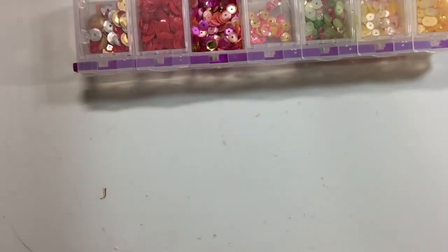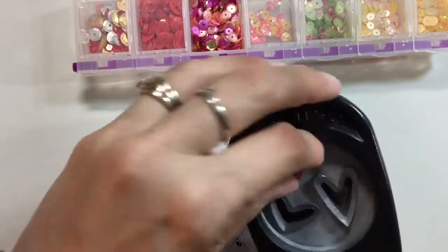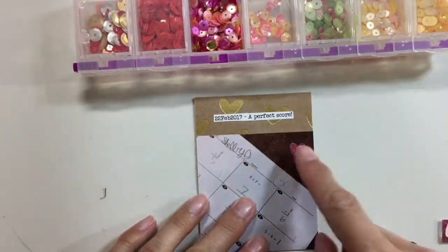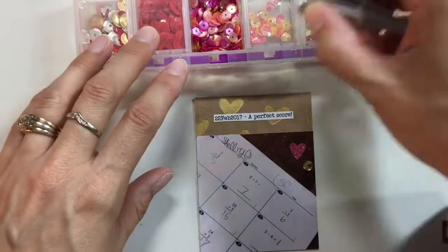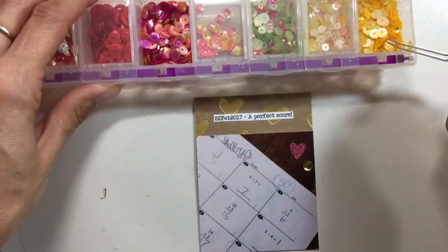This is a picture of a friend of mine at the movie theater to see 50 Shades Darker — the sequel. Now I'm going back through to add a few little embellishments to all the different cards that I thought needed a little extra.